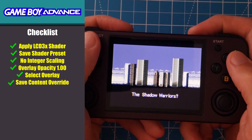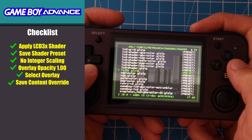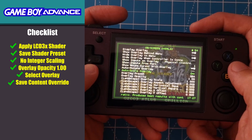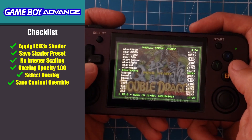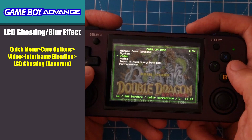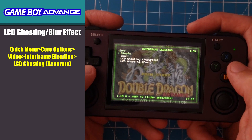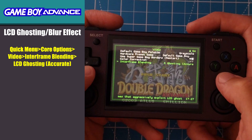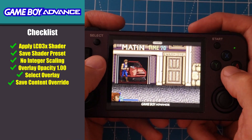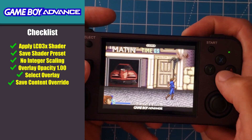For Game Boy Advance, all the settings will remain virtually the same. I don't recommend integer scaling with Game Boy Advance as the resulting view size is so small that it's really hard to play. Because of this, I've only included one Game Boy Advance overlay. The only core option I would consider changing is under Video — the inner frame blending — changing that to LCD ghosting accurate. You can leave this setting off if you don't like that blurring effect. Here's what it looks like with all the settings applied. Don't forget to save a content directory override.